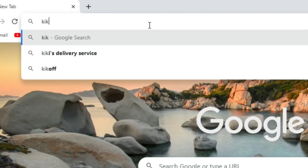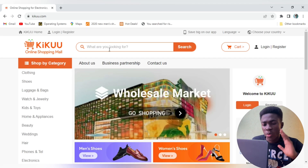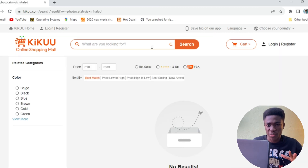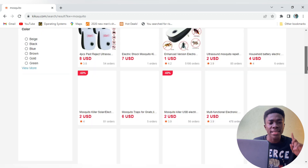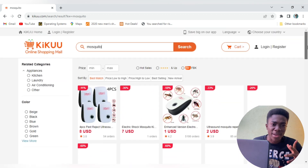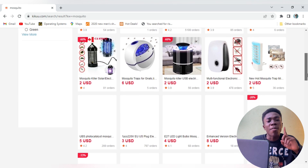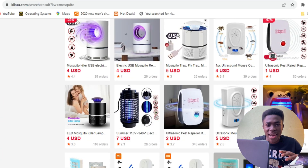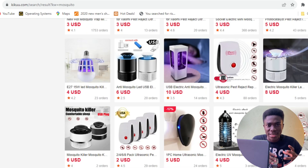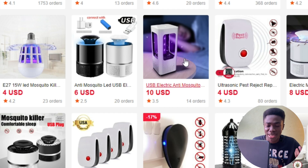So I hopped onto Kiku and found a lot of products, but no insecticides. I'm also not really a fan of zappers — you could mistakenly get zapped by one of them. But there was this new product that really caught my attention. It works by suction — it actually sucks the mosquito in and traps it. That's what the product description says.